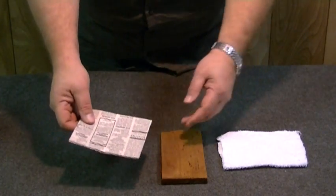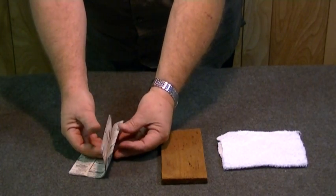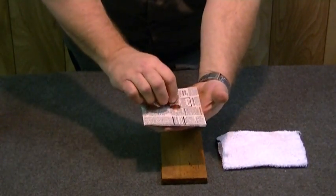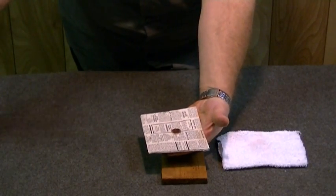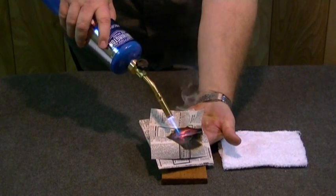In this demonstration, we're going to use eight sheets of ordinary newsprint that have been sprayed with the product. I'm going to place a penny in the center of the print, and using a propane torch, I'm going to completely turn the penny to liquid.